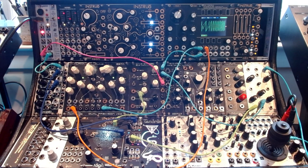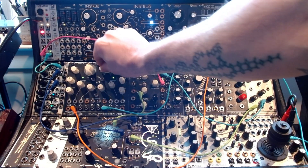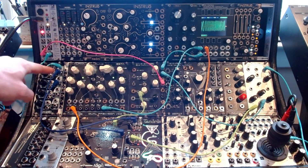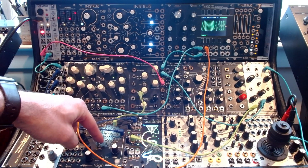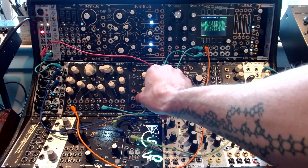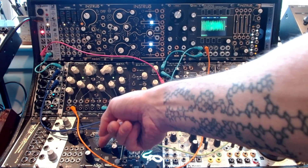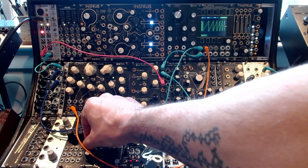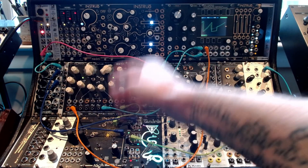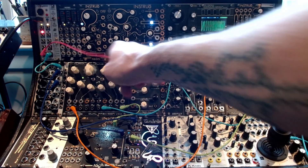Now back over here — so what I showed you is that if we move this, we get different cool sounds. Now what I'm doing is taking a sample and hold random by Instro, and I'm going to run that into the volts per octave of this. I'm using it in unipolar here — I can switch it to bipolar so you can see up and down. This is the amount, so every time we get a gate, a note, it's going to trigger a different value here. Quite simple.